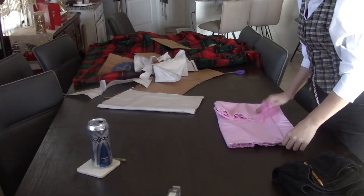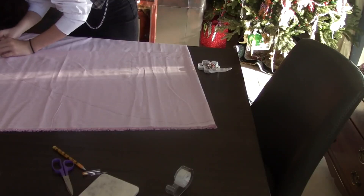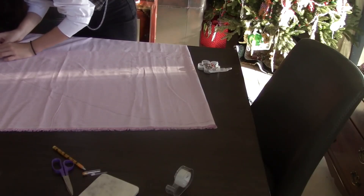Once we got home, I laid out the fabric so I'd be able to cut it, and that's when I decided to just trace a jacket of mine, adding seam allowance. Once I did that, I pinned it down so it wouldn't move and cut it out.